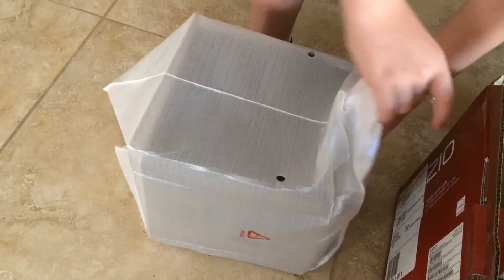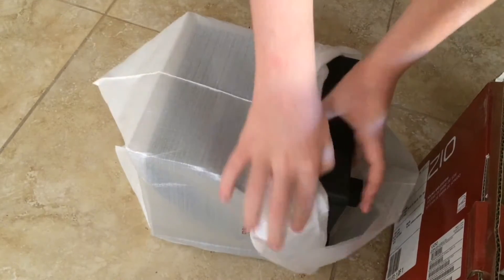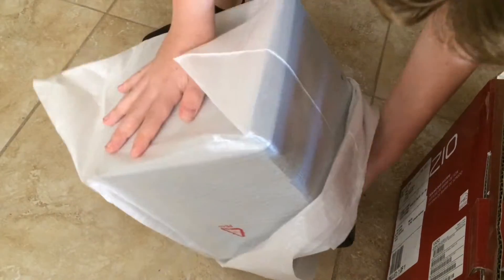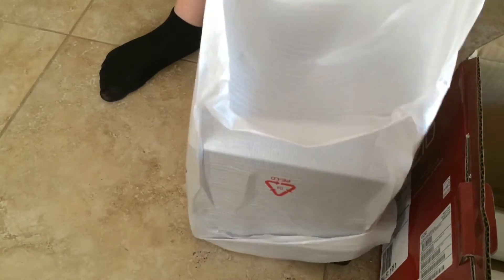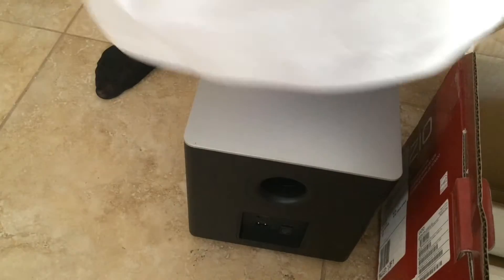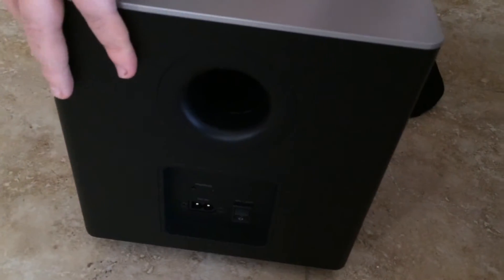The wireless subwoofer is a square design encased in plastic. Simply take off the plastic and it is ready to go. All you need is to plug in the power cord — nothing else is needed to get this set up. The sleek black design with silver top can be hidden away across the room from your TV, making it not noticeable.